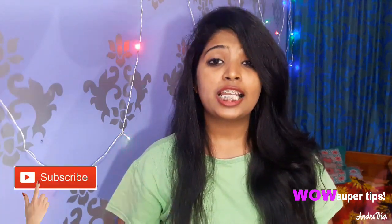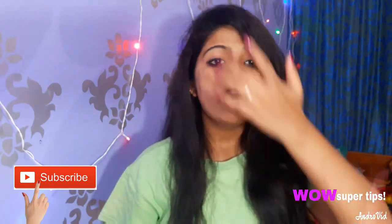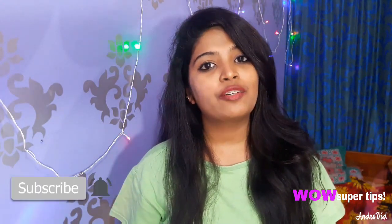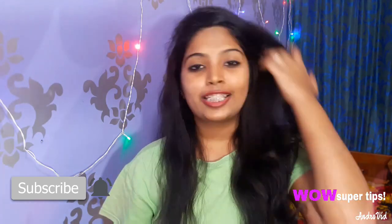If you like this channel, don't forget to subscribe and hit the bell. So guys, let's start the video!